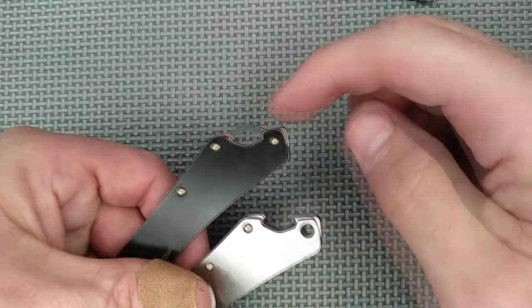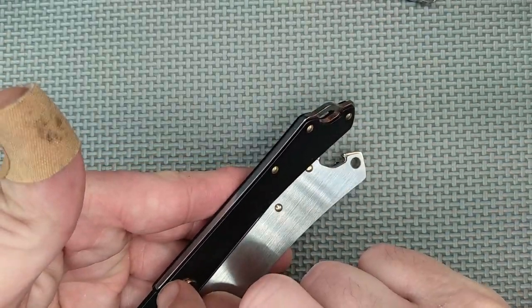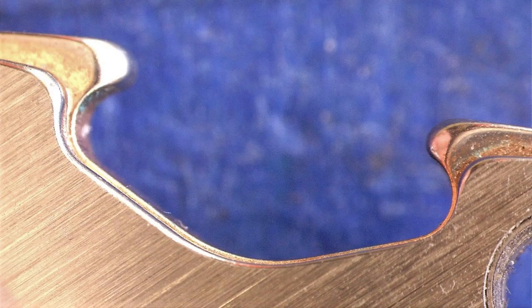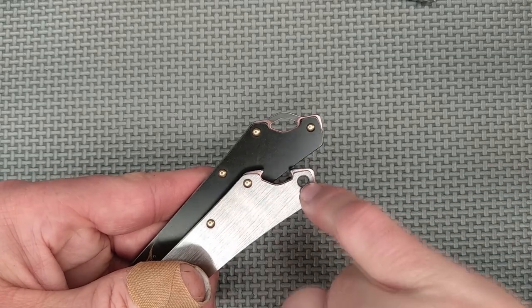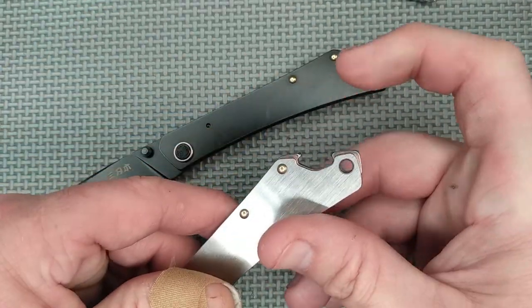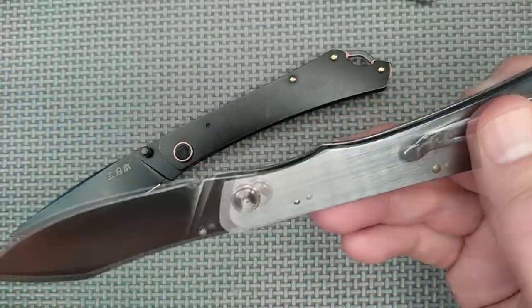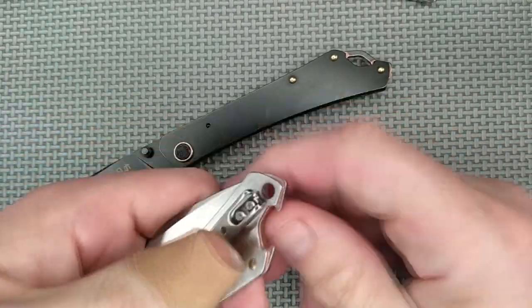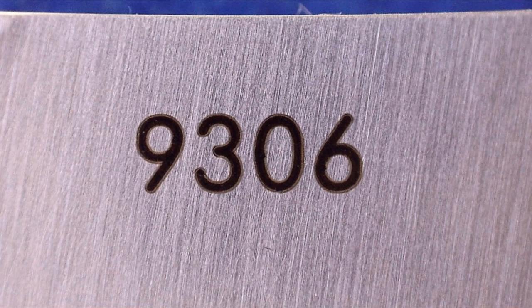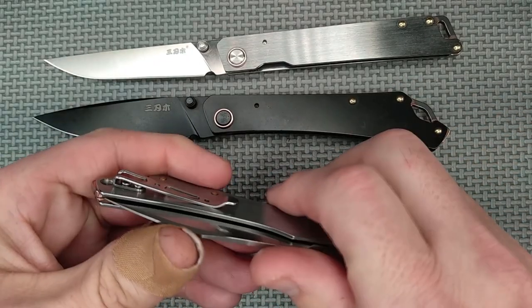Looking at the ends of these knives — the 9301 has a lanyard hole made out of the backspacer spring piece, all one piece. The 9305 is similarly all one piece to the back. The 9306 is very similar except they added a sleeve crimped in to serve as the lanyard hole and made the end a bottle opener. It does work — I've opened a couple of bottles with it. It's not super great as a bottle opener, but it works fine and you still have your lanyard option. I think the 9306 is the best one of the bunch.